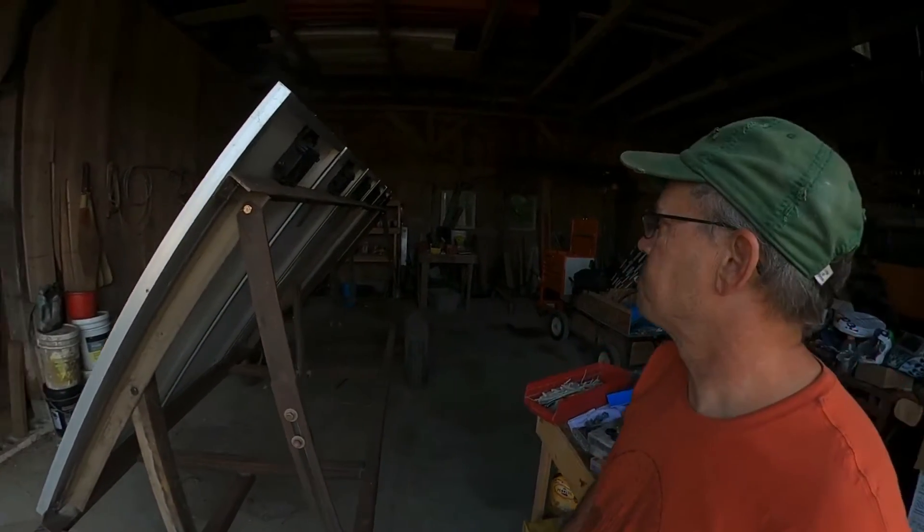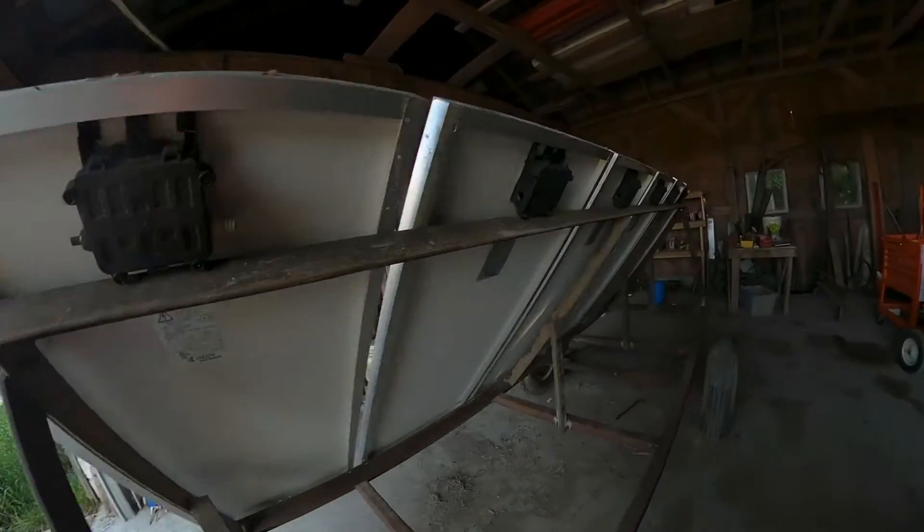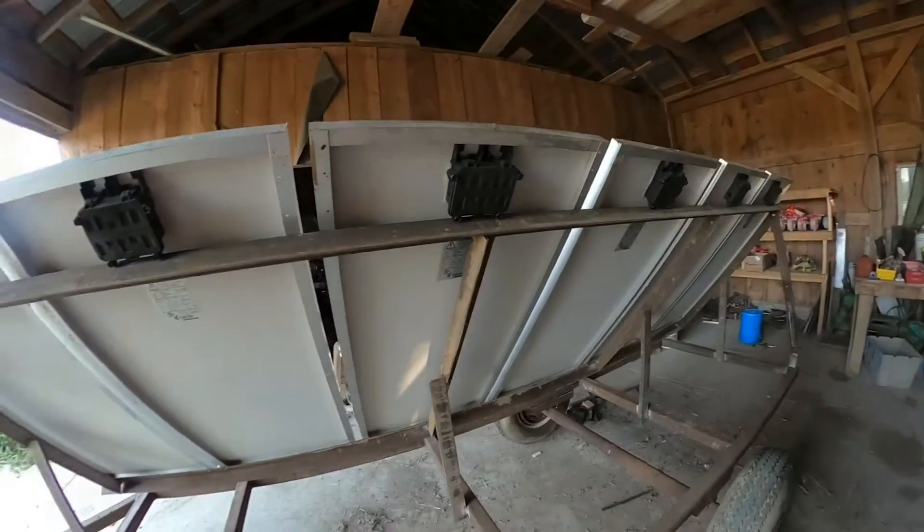Hi guys, Russ here from Wilson Land and Cattle Company. Please subscribe to the channel. Today we are going to be wiring solar panels — I have six solar panels we need to wire them in.